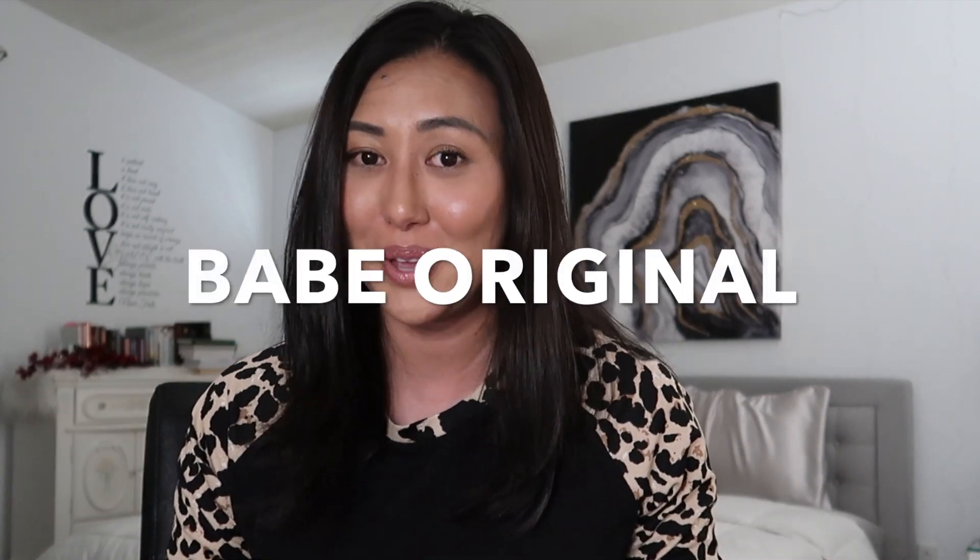Here we are continuing our vlog series using the Babe Original Essential Lash Serum — I am so shook! We're only on day four and I literally noticed the results this morning. No more itch on my left eye — hallelujah! I'm so thankful to Babe Original for formulating this amazing essential lash serum. We're only on day four and I can already notice a significant difference in my lashes growing.